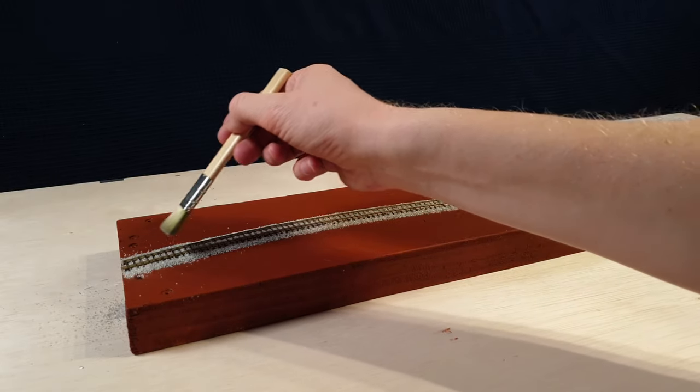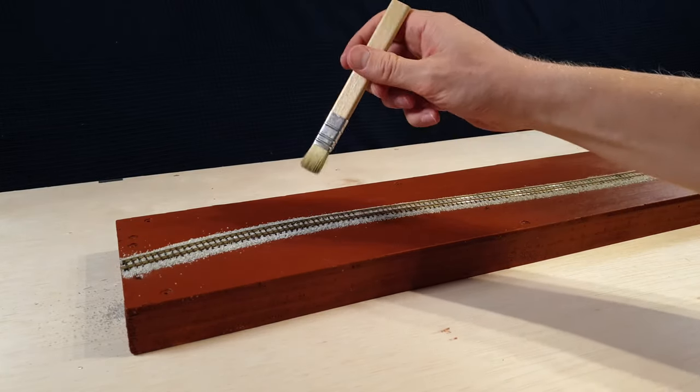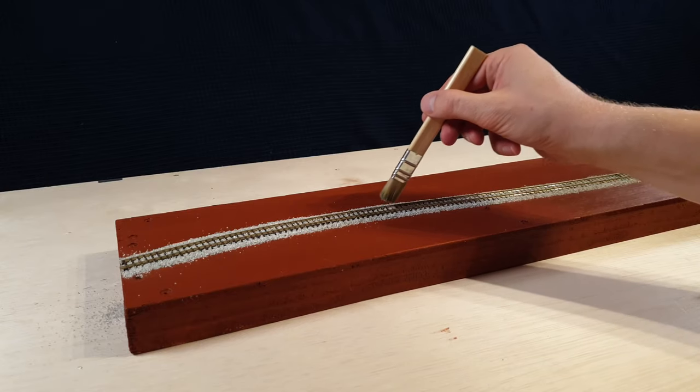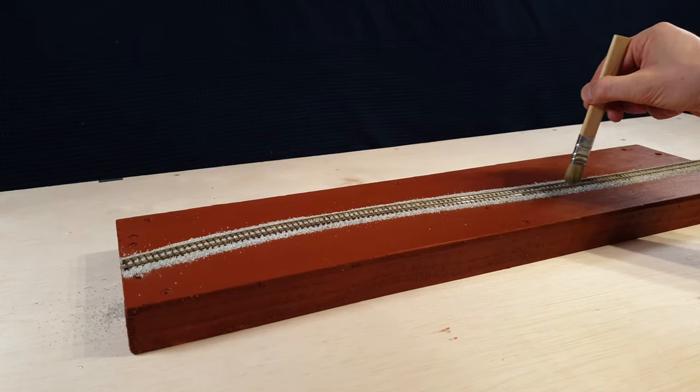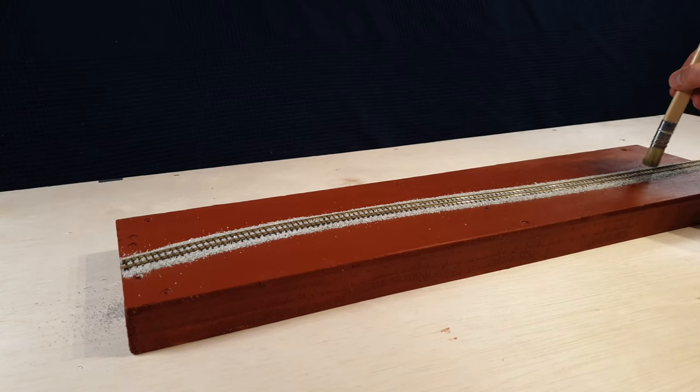Now you can use the paintbrush to remove any excess ballast. Make sure you use the paintbrush gently — you do not want to remove too much ballast.